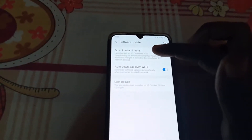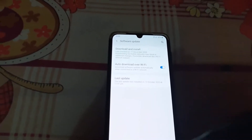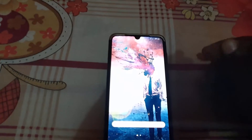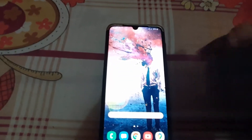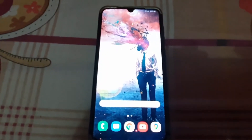Then tap Download and Install. As you can see, mine is already up to date, so I won't get into that. If you check for updates and there is one, make sure you update to the latest version. I'm already on the latest version as seen here.